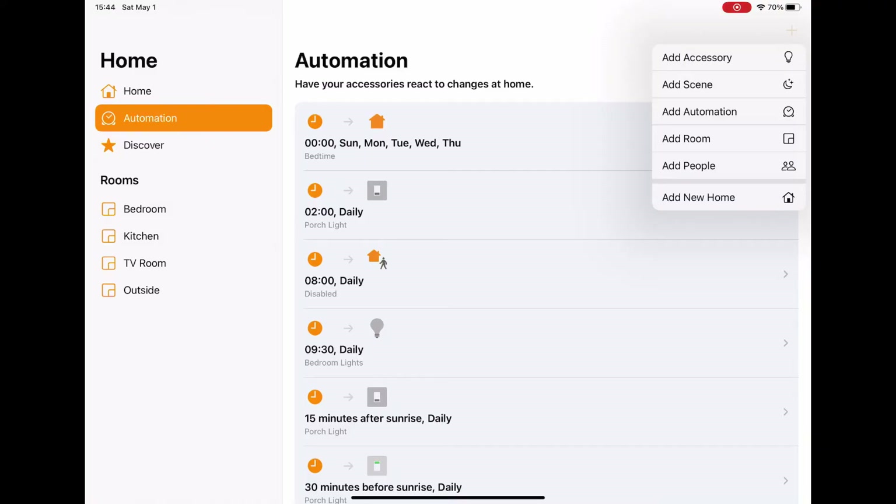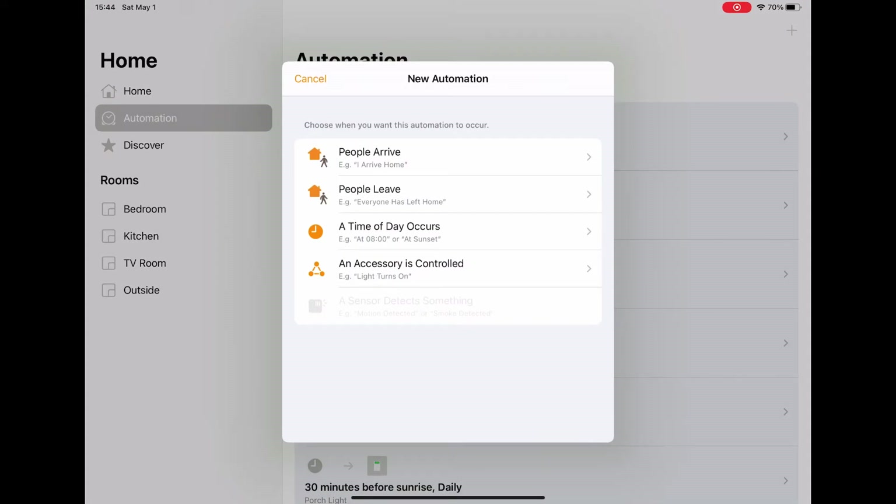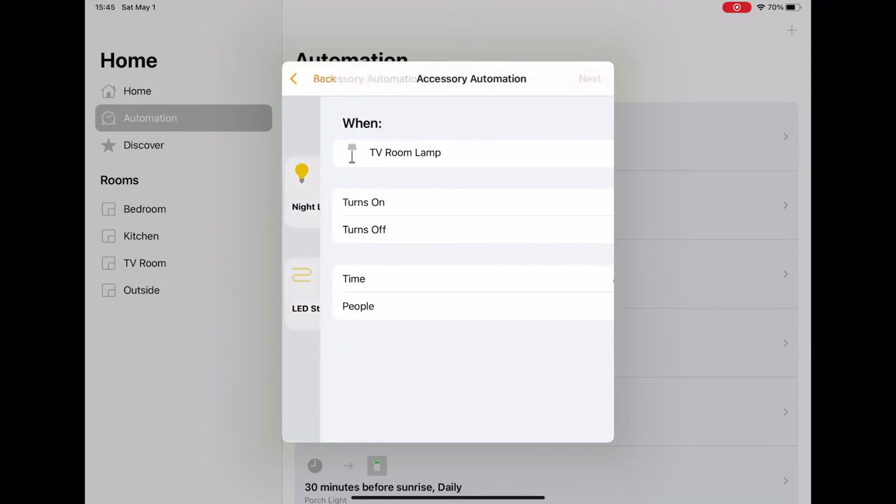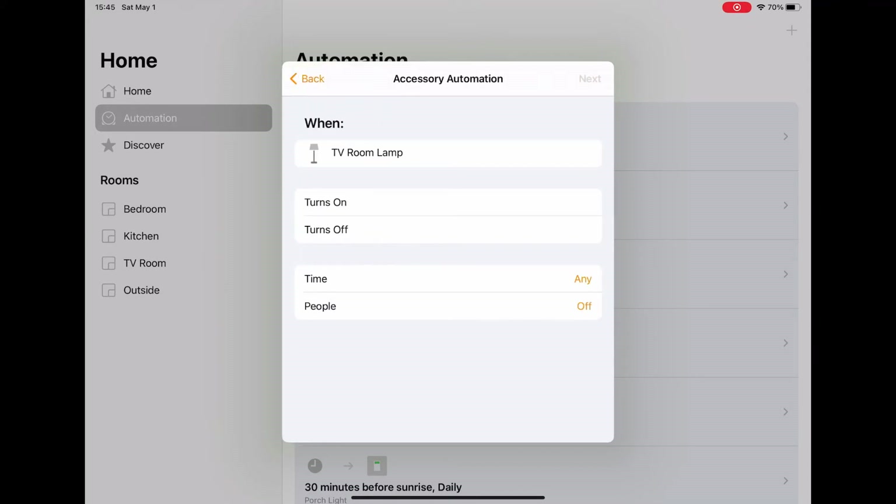Once you've installed your plug, you can use the automations within the Home app to set it to come on and off — whether that's lights, kettles, or whatever. You can have it set for certain times of day. In the Home app, click 'Add Automation'. You'll see several options. Click 'An Accessory is Controlled', scroll down, and click on the lamp, then click next.